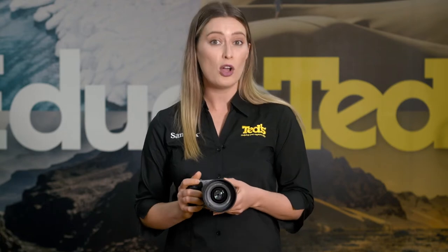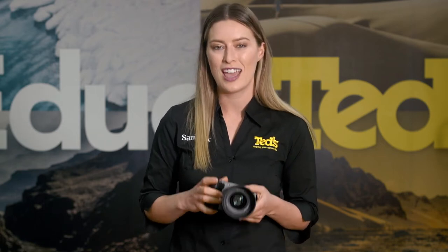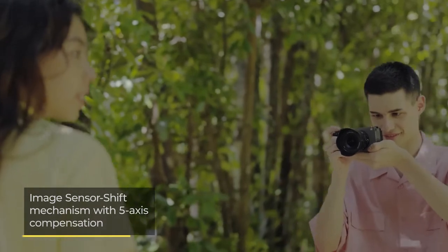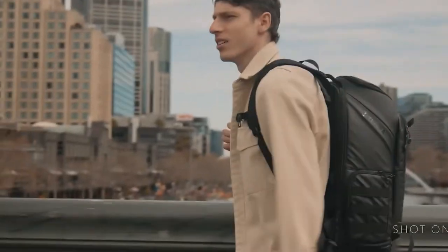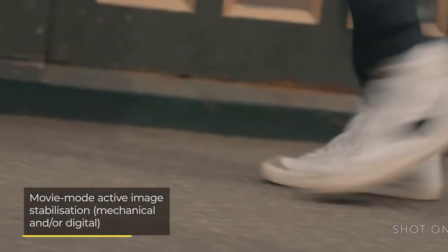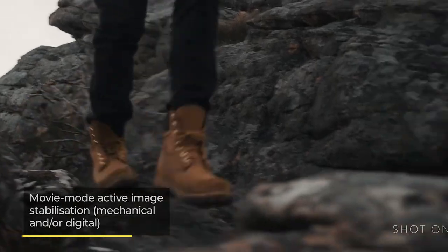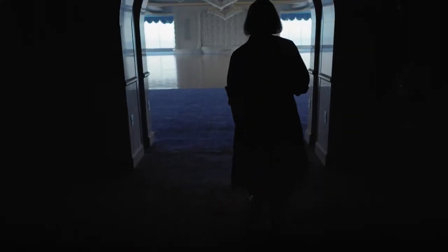Whether you have your Sony FX30 set up on a tripod or you are moving around and filming handheld, you can be sure that it will capture smooth and steady video footage, thanks to its built-in 5-axis image stabilisation system. Taking this one step further, an active mode is included, which combines both optical and digital stabilisation for a level of stability usually associated with gimbal-assisted cameras.